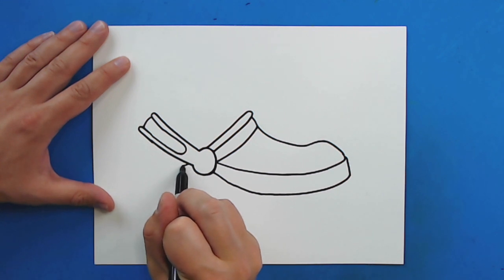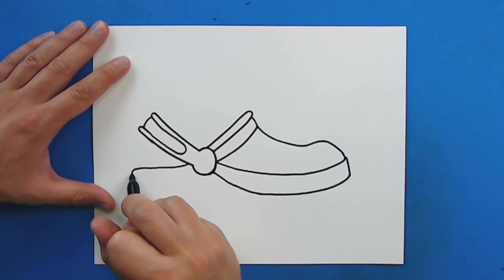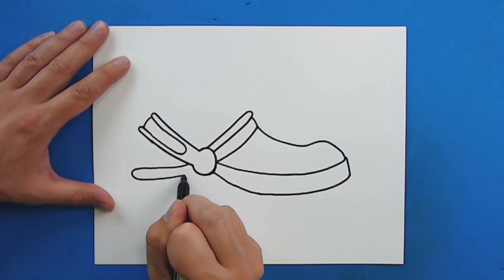Then starting here, I'm going to draw a line that just kind of curves out, straighten out just a little bit, and then I'm just going to curve it back and bring it to here.